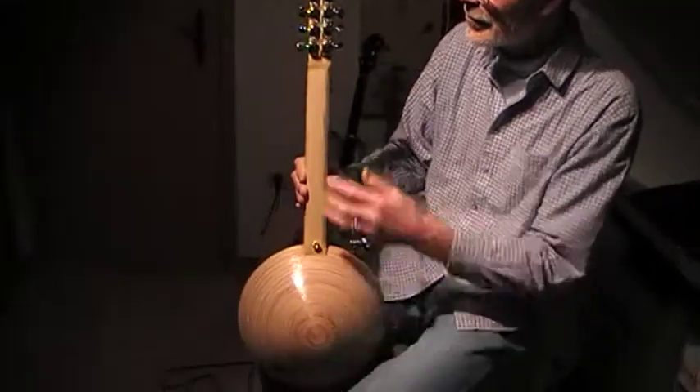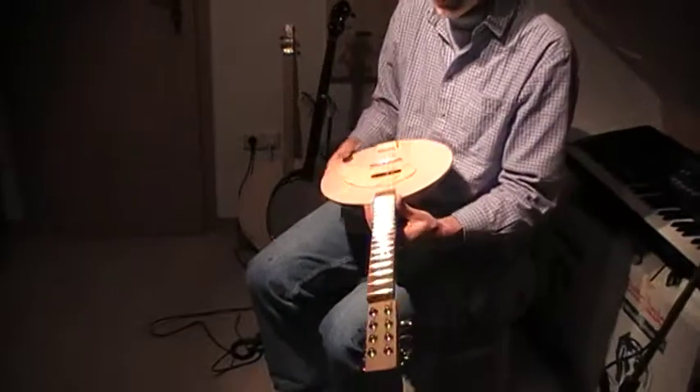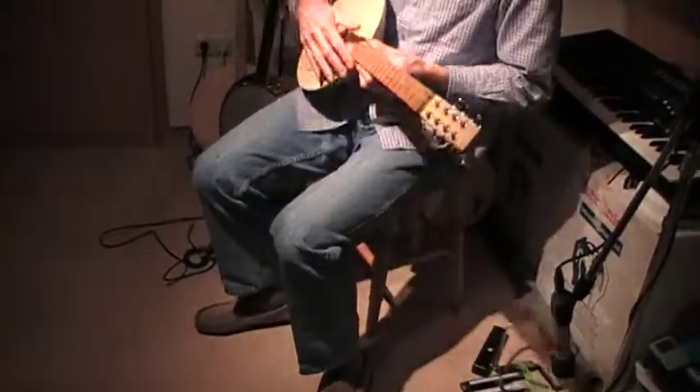Pretty much the same, slightly longer to get the machine heads on, but average.